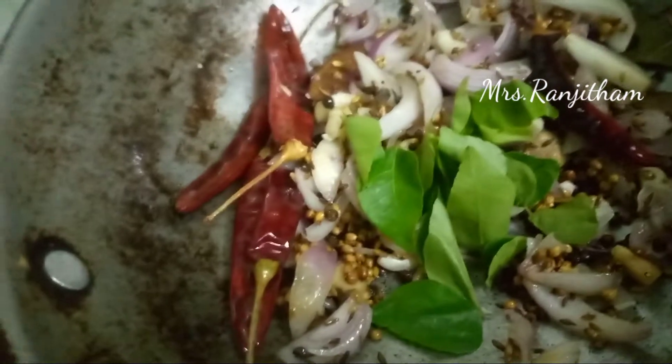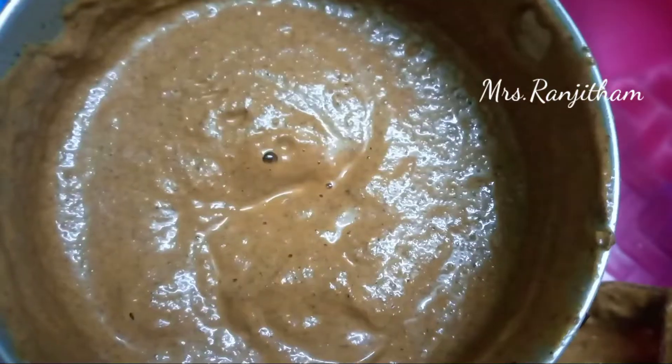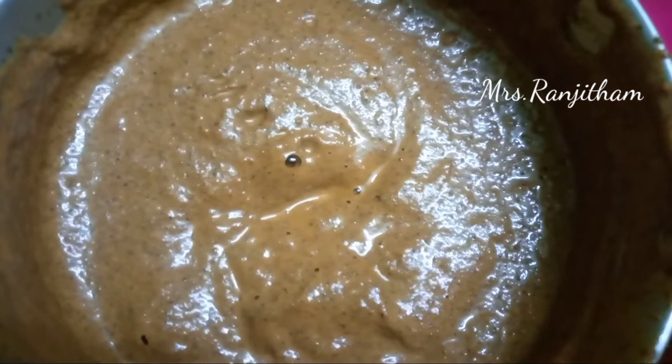Let's cook a mix jar. Let's cook a paste for this mix jar. Let's cook the base in the next pot. Let's cook the base in the pot. You can cook a small size.